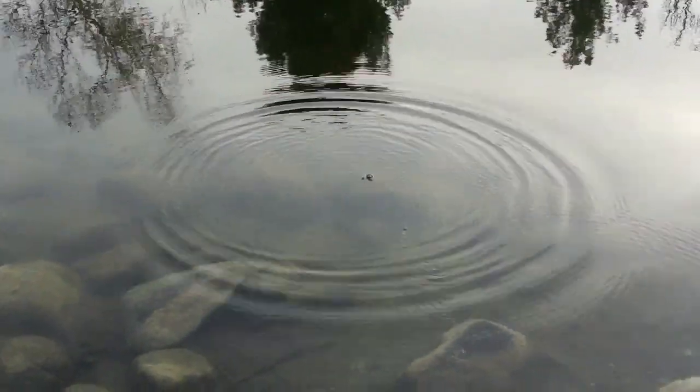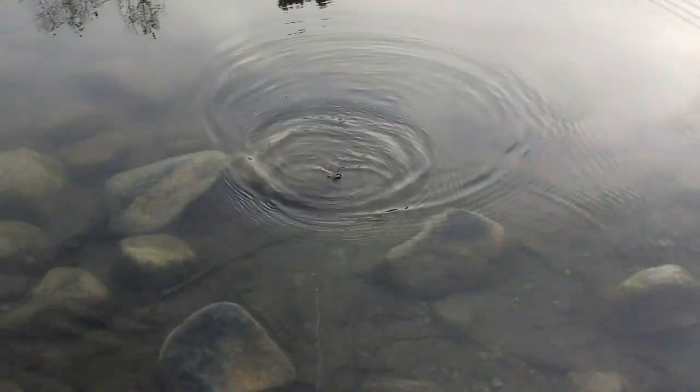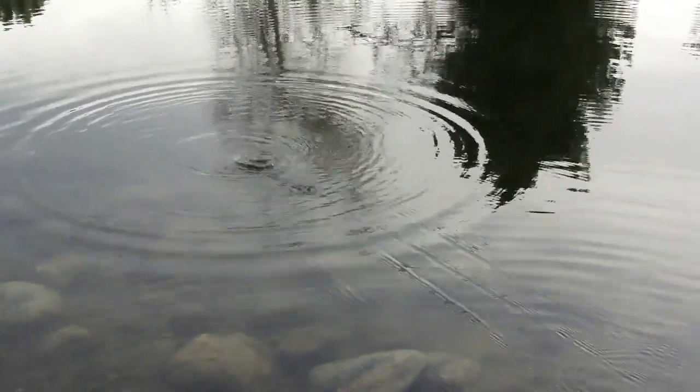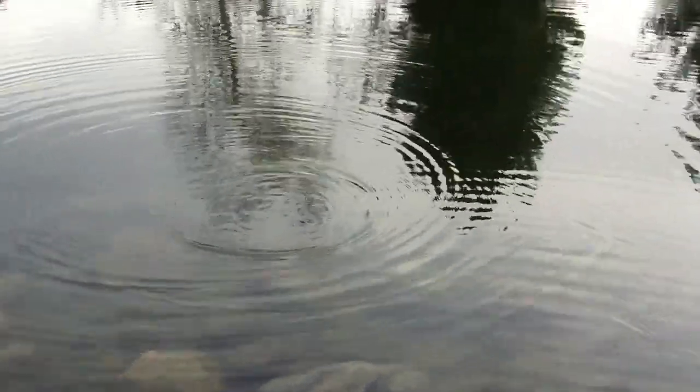So this is the Mega Bass Cicada. You can just twitch it. It's got a nice weight system, but I think it's really meant to be retrieved like this.